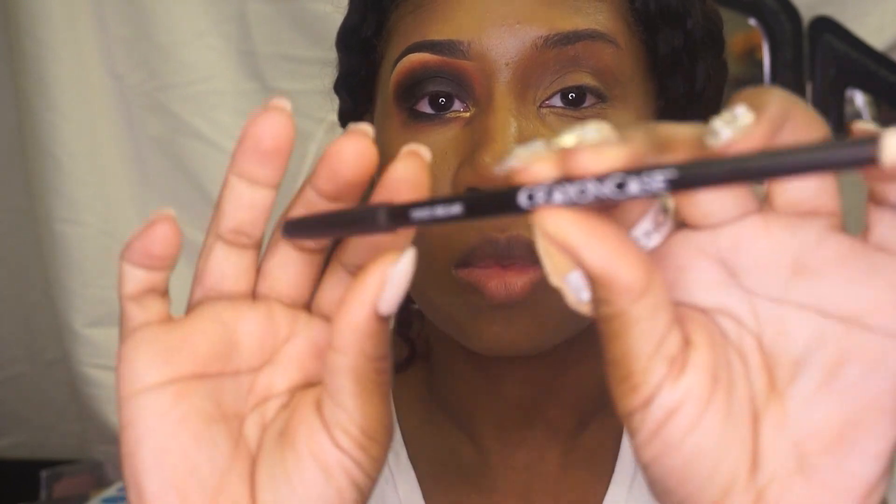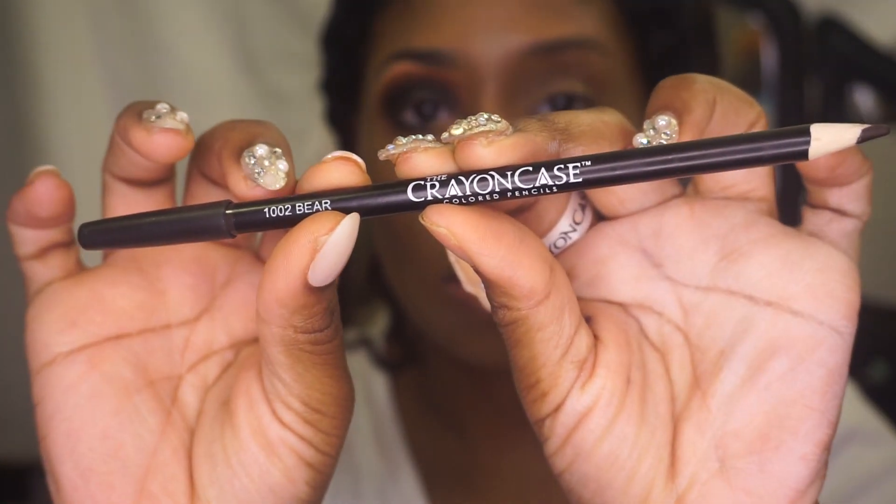Hello guys, this is a mini tutorial showing you all how to fill in your eyebrows with a pencil. I am using my Crayon Case pencil in the color Bear.